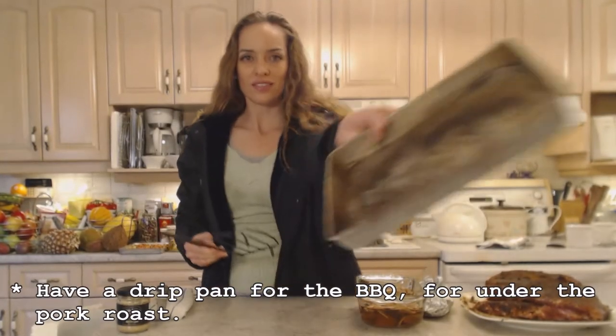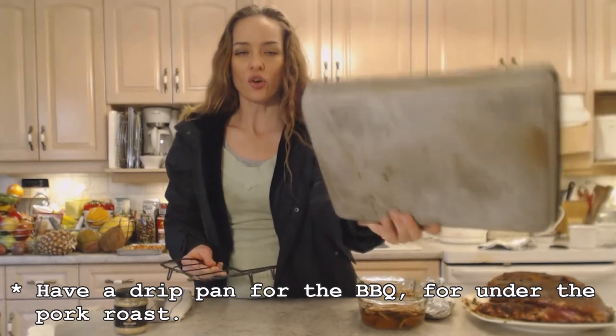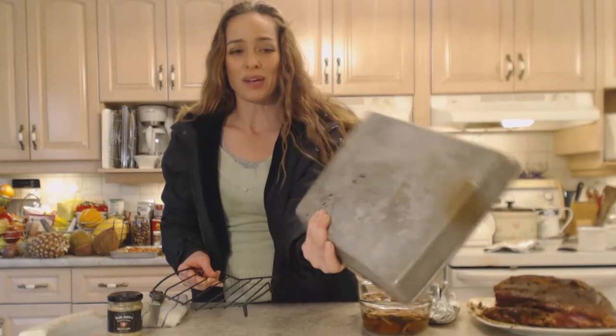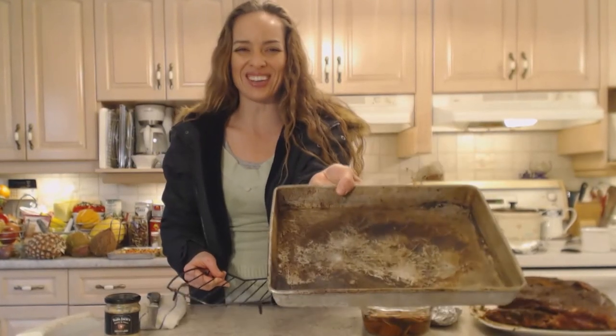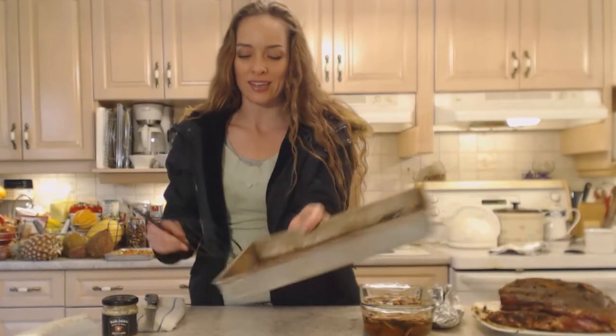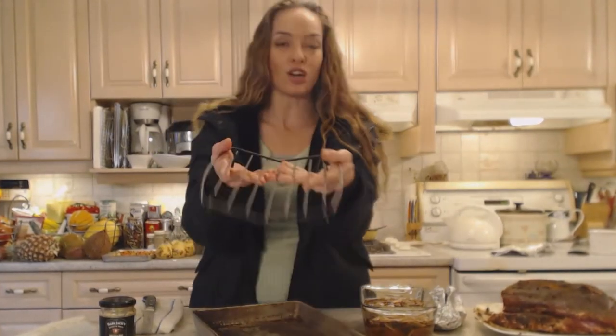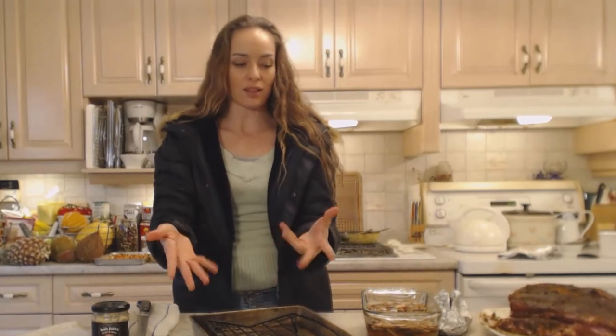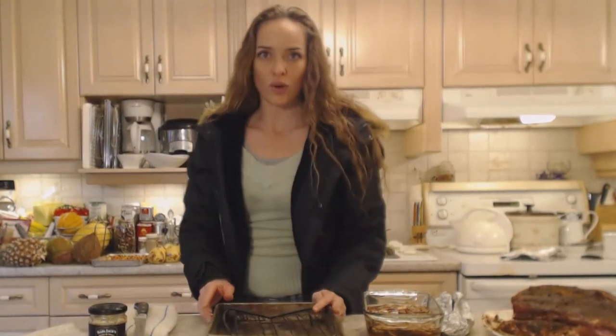Get yourself a junky roaster — you don't want to use a nice one since it'll go through a lot in the barbecue. I have a rack to sit my pork shoulder on so everything can drip off into the pan like a drip pan.